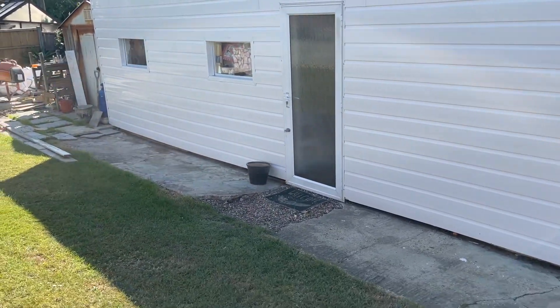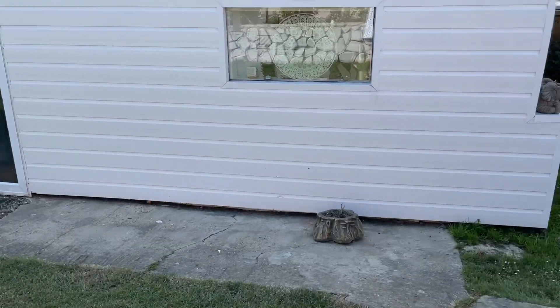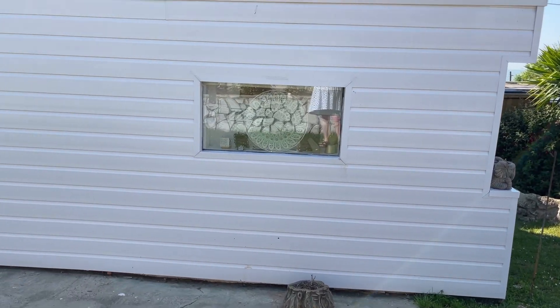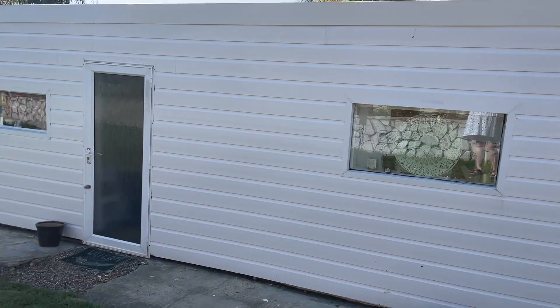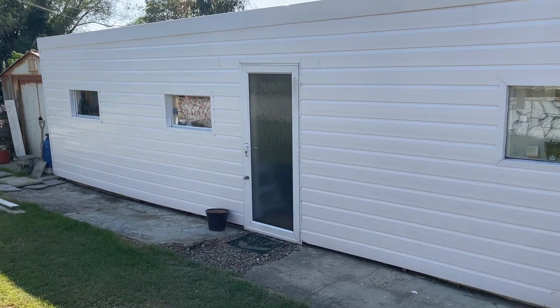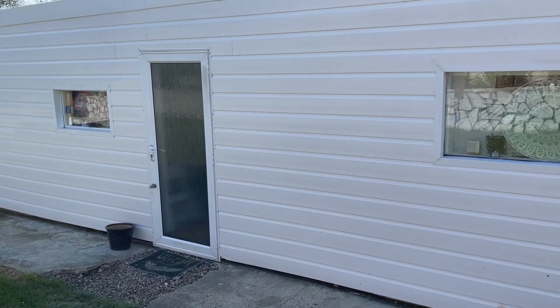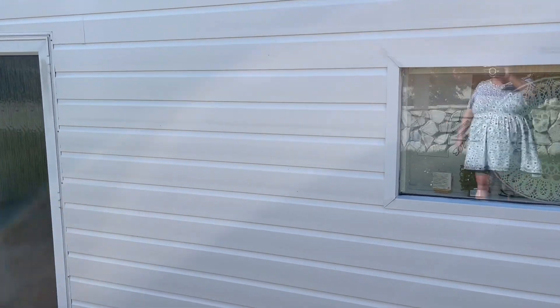I've got that plant pot there - nothing in it at the minute - and I've also got this one. Under the barbecue there are some pots which I can use for the outside here to plant up if I want. Coming over here is better for me because that sun is a little bright.